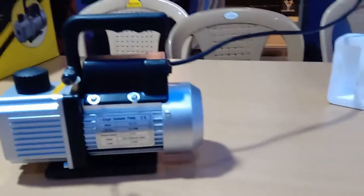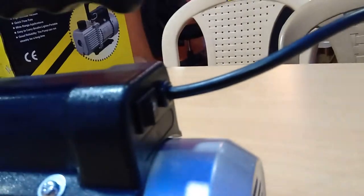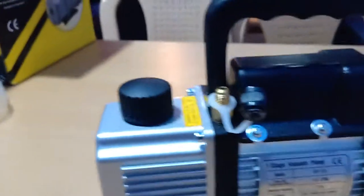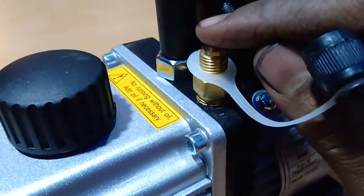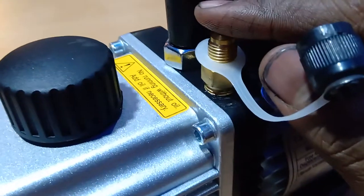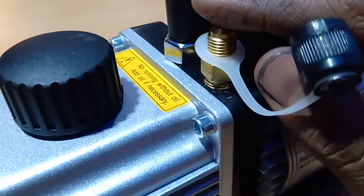I'll power up this pump. I've turned on the supply. You can see there is a power button on the pump — I'll just turn it on. The pump has already started running. You can hear the pumping sound — it's actually creating suction force.